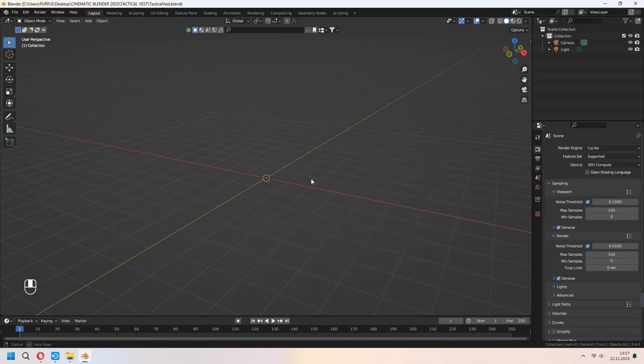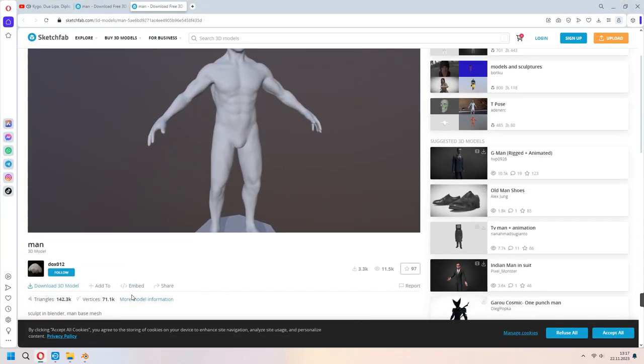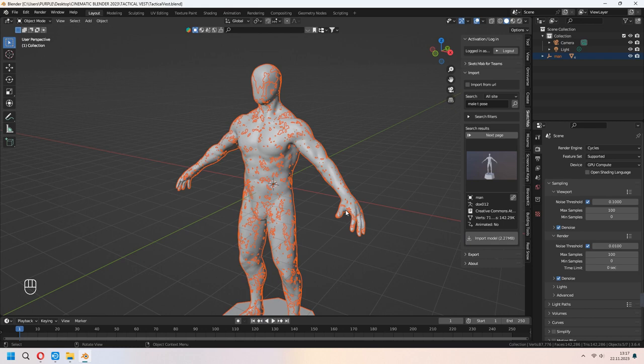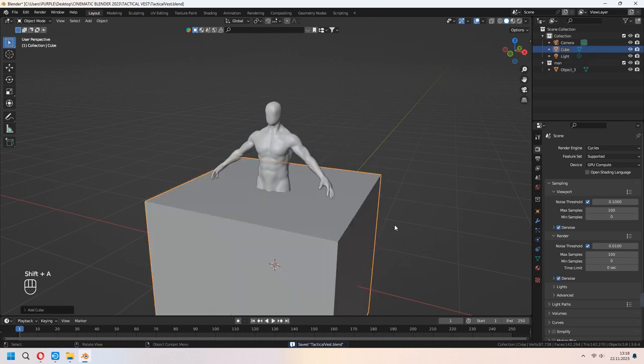First I will download a human pose for reference and make our vest suitable for the body. I will download this. Now you can import it from the Sketchfab add-on. You can go from the top right. I showed before how to download and use it. Now I will Ctrl+J to join them. Let's start making our vest.